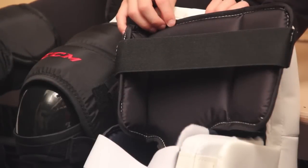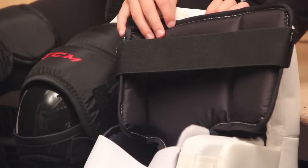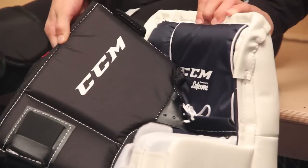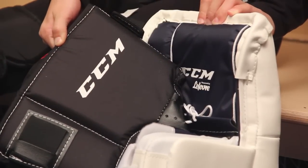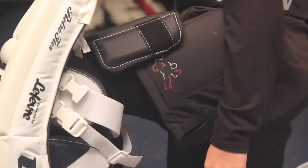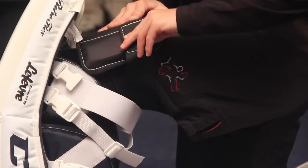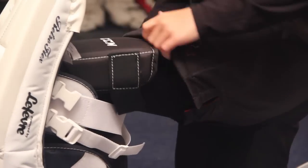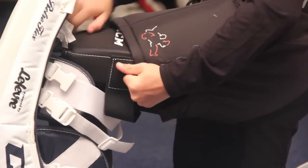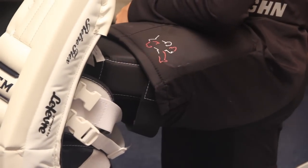Another option for protecting the goalie's knee and thigh is to use the existing guards that come with today's leg pads. These pads offer a good level of protection and since they don't cover the sides of the goalie's knee, they have the added benefit of creating a little more space in the goalie's knee cradle for less restricted movement. To attach these types of thigh protectors, simply put the leg pad on as usual, tuck the thigh guard underneath the leg channel of the pants and attach the velcro strap. Make sure that the strap fits snugly enough so that the pad will stay close to the goalie's leg during play.